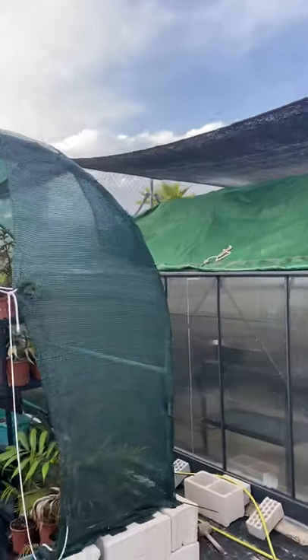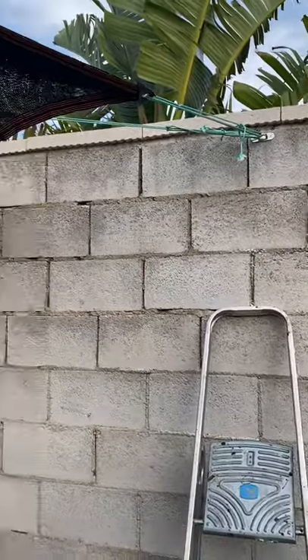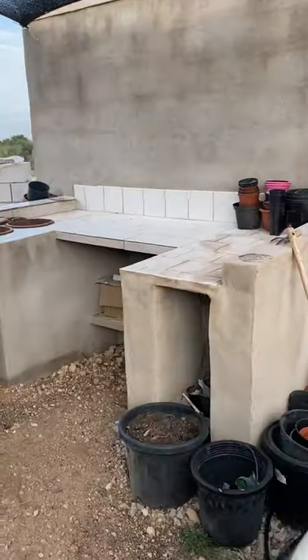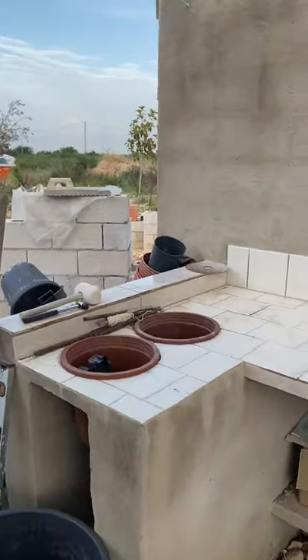Today I just put this shade cloth, which is fixed really nicely. And also what it means is that my potting area is under the shade as well, so even on sunny days I can work under here quite comfortably. And obviously this is right next to my greenhouse now.